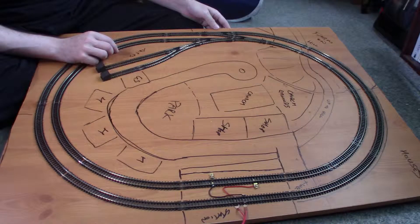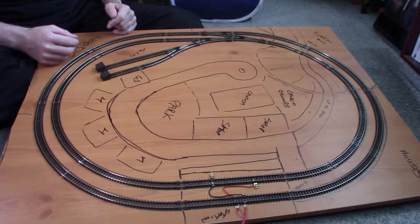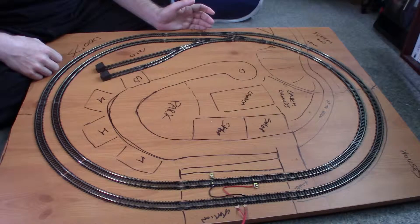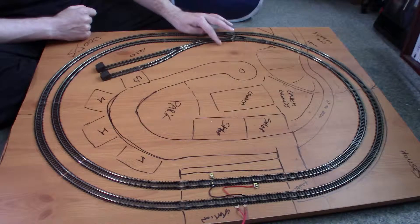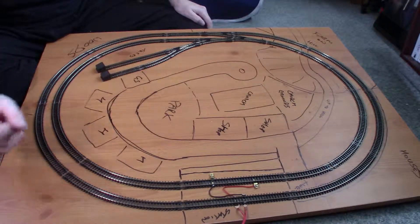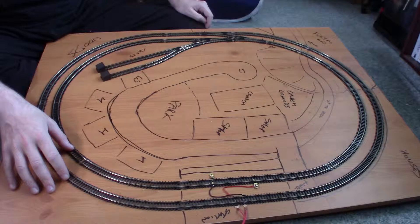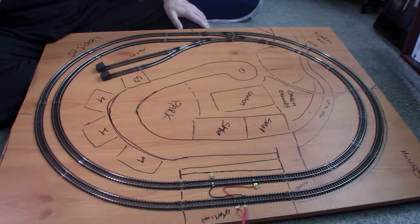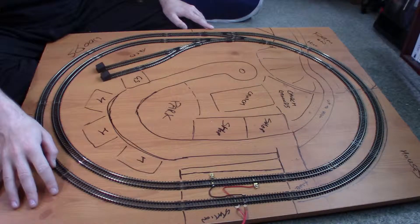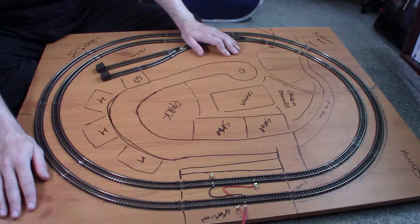Hopefully by the next video I'll be building up the corners. I do like to have the corners at least built up just so that if a train goes running amok I have some sort of barrier, and it just gives a nicer look. If anybody at home has any ideas for the corners or this bit over here, do let me know — write it in the comments section because I cannot for the foggiest work it out.